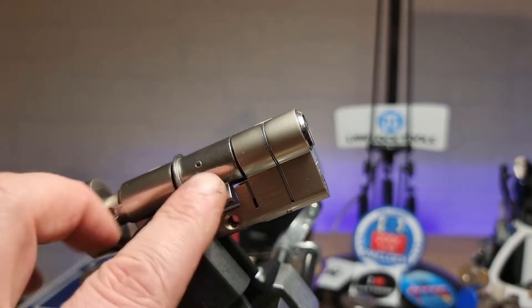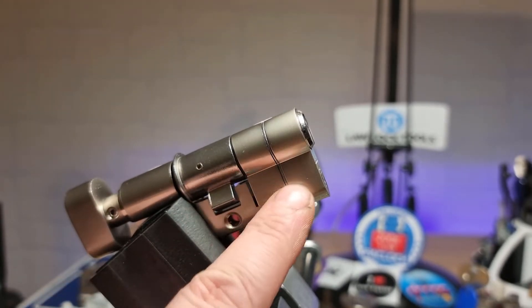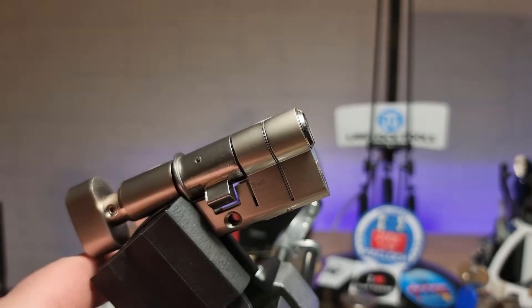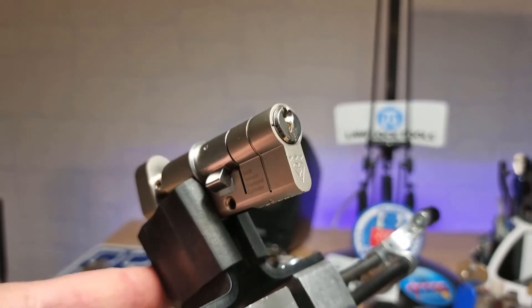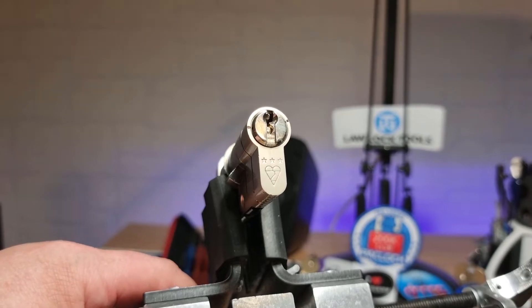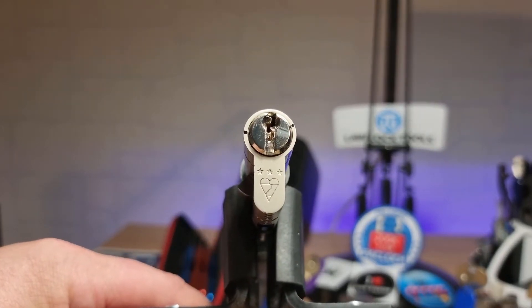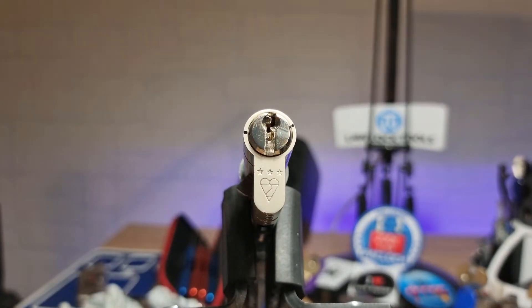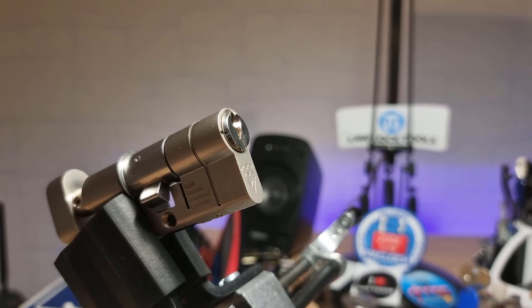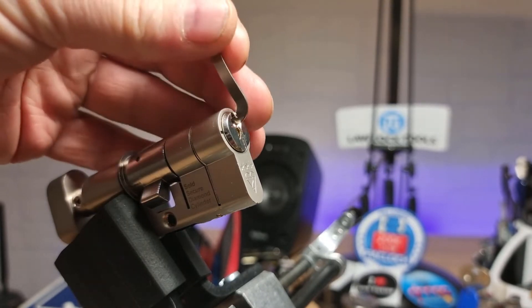It's got anti-snap protection, so when you pick it, it's a dead cam. So you have to try and pick up the cam using a technique, which is easy enough when you can see the cam and you can tell you've picked it up. But if it's in a door, that might not be so easy.